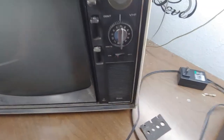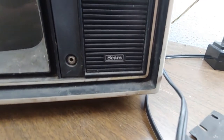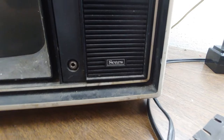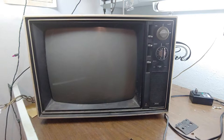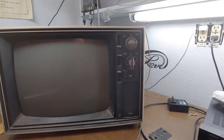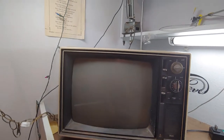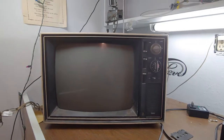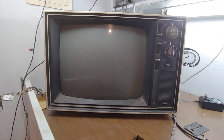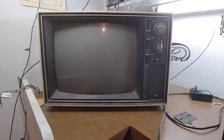So you can see it a little bit better. Here we have a Sears TV. It's old — I'd say it's about 1960s, not exactly sure on that, but I'd say it's somewhere around about there.